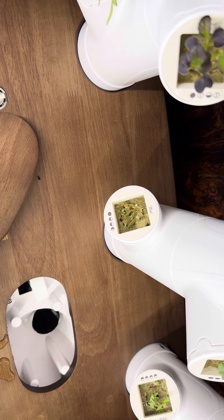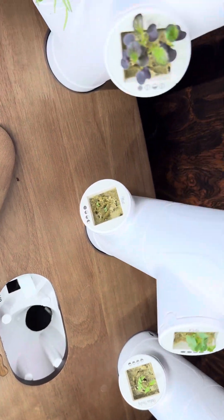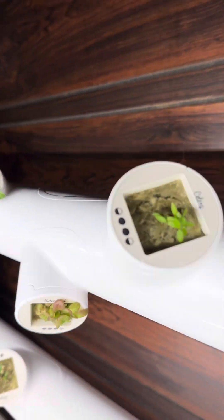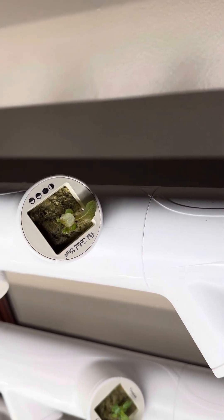You can actually see the fertilizer in the water — well, it's a little too dark with the camera. So there you have it. That is what you have to do if you've got an indoor garden system.